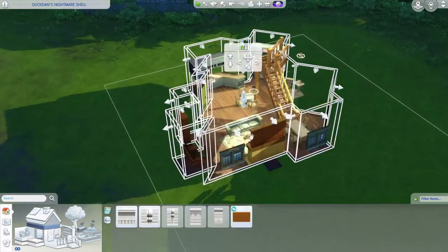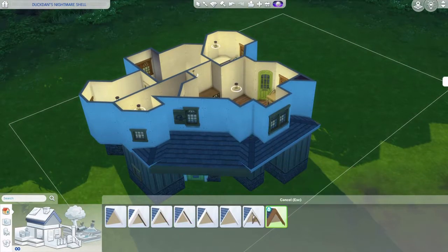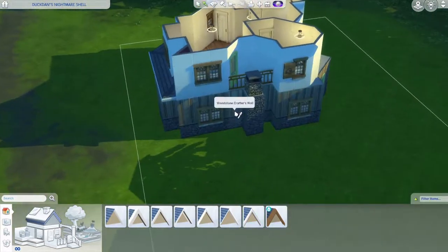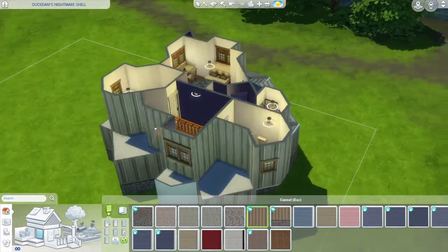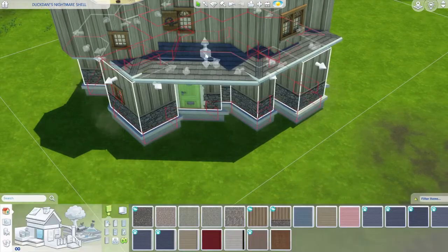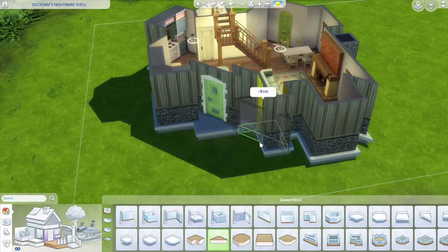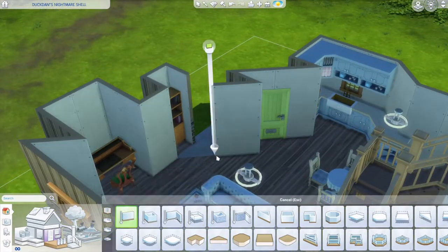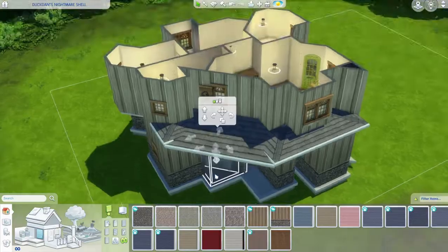I put on the foundation because I wanted to add a porch. You can always use a platform rather than a porch, but I'm not comfortable with platforms. That weird corner was annoying - I had to kind of work around it so I could add the platform there without removing the wall.